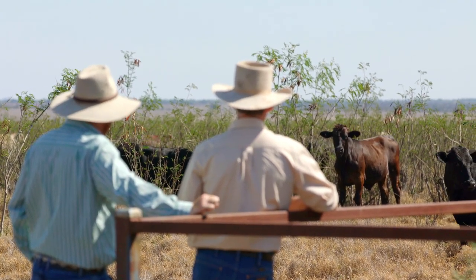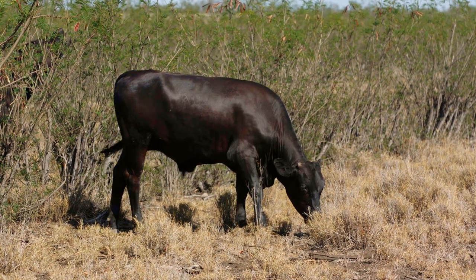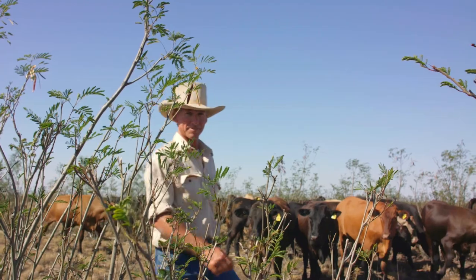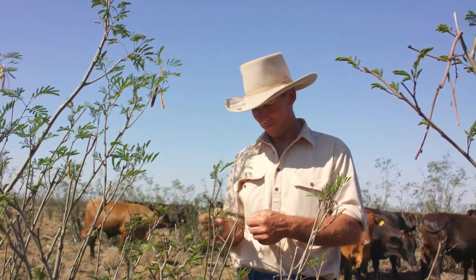Over the years on our Leucaena country we're averaging 0.75 kilos a day as opposed to our grass-only country. During summertime when the Leucaena is at its peak, the best animals will do up to a kilo a day or a bit over. So we're really getting some good performance there during summertime.